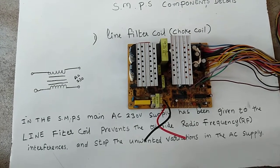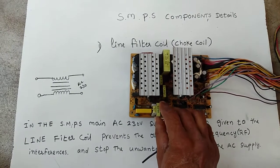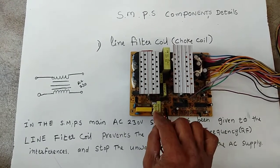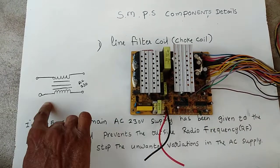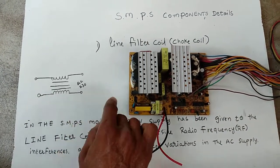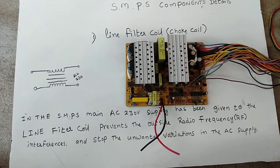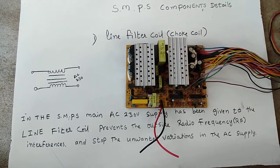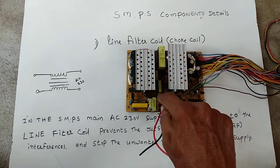Hello friends, today we are going to study about SMPS components — specifically the line filter coil, also called a choke. In the circuit diagram, the main AC 230V supply is given to the line filter coil.